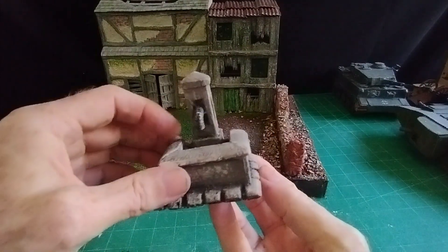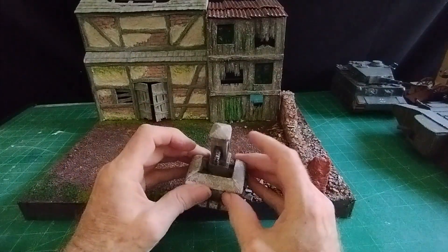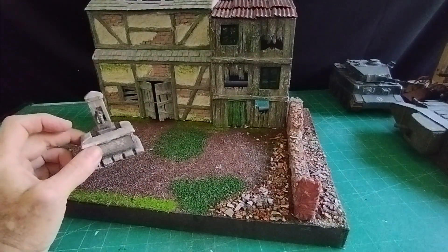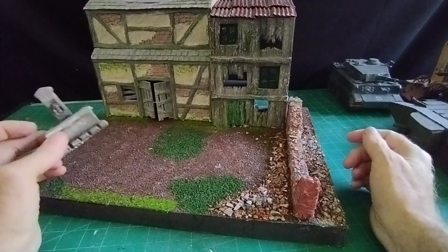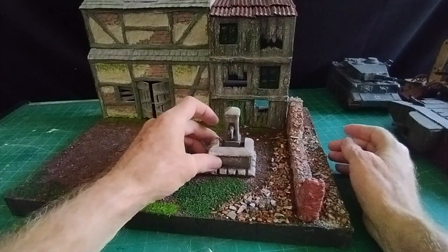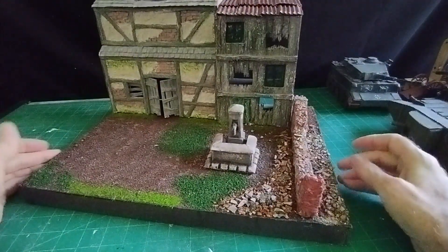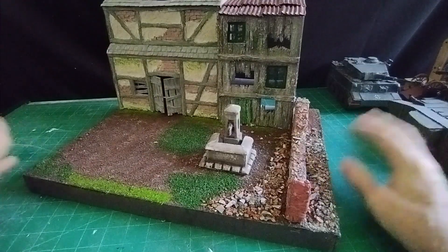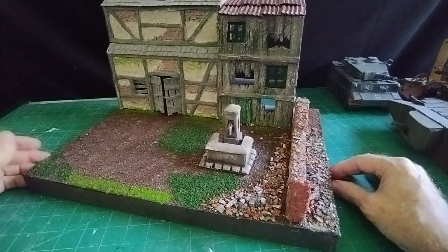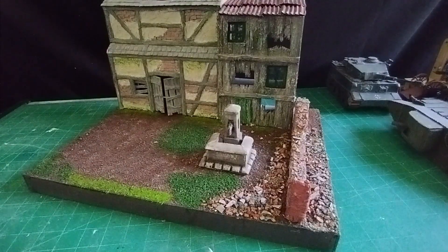I was going to put it on my Dutch street diorama but it didn't look quite right - the road wasn't wide enough. So I hooked out my old derelict barn that I made a few weeks ago; if you look in my list of videos you'll see how I went about making that. I can add the fountain somewhere there, and that is more in keeping with a northern European village of that era, where the village water fountain was the only water supply.